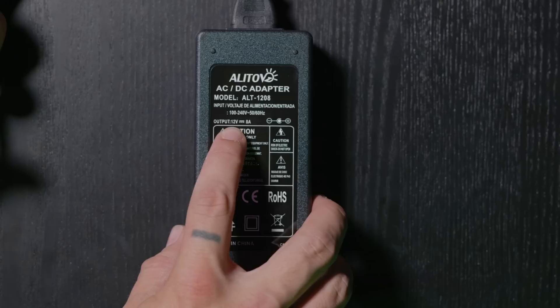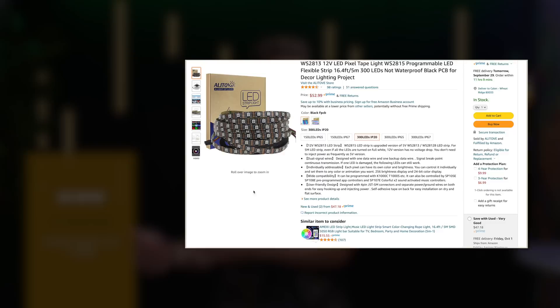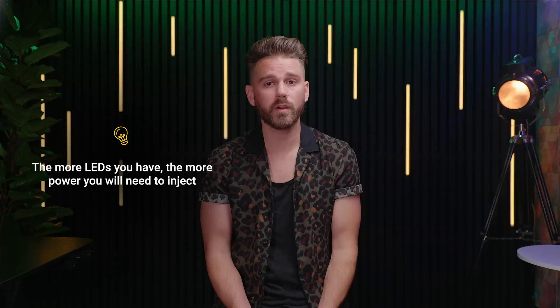Now let's choose our power. If you get a 5-volt strip, you need a 5-volt power adapter — same for 12-volt. Get the exact same voltage power adapter, or you will risk burning up your LEDs. After choosing the proper voltage, you need to figure out how many amps or watts the strip pulls. I chose a 12-volt, 10-amp, 120-watt power adapter that properly powers 480 LEDs. My LED strip states 14.4 watts per meter, and I used about 7 meters — roughly 100 watts total. If your adapter powers 480 LEDs but you're running 600, you'll need two separate power adapters. Tip: the more LEDs you have, the more power you need.